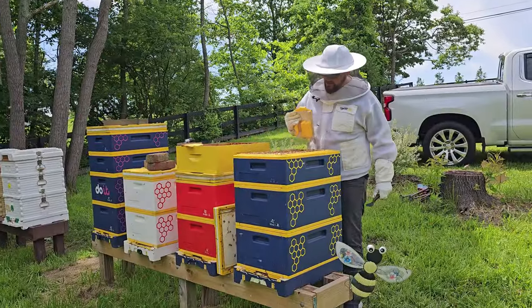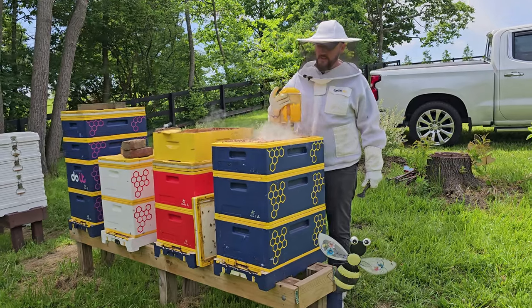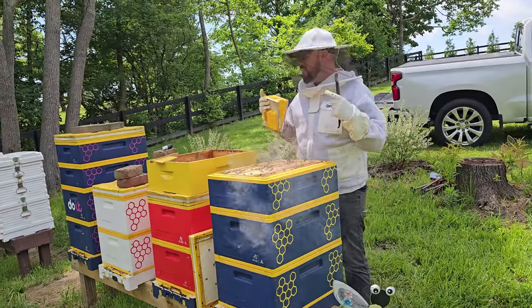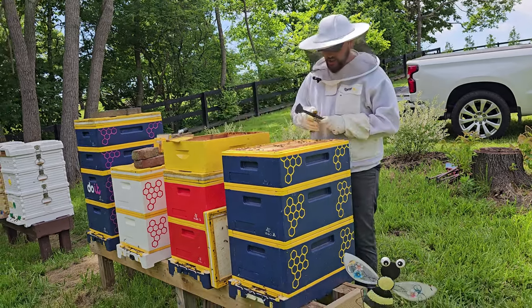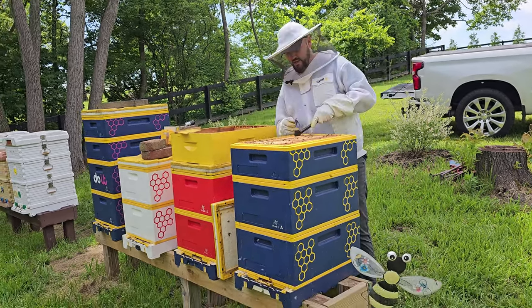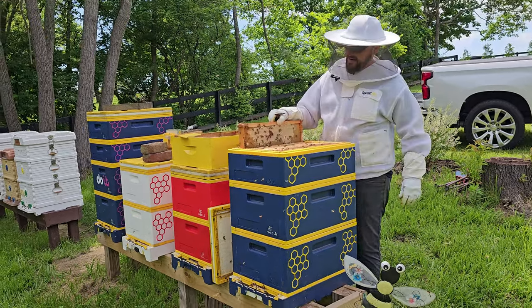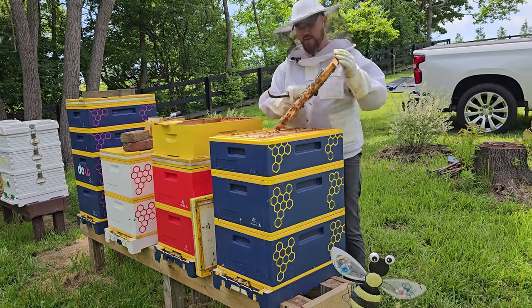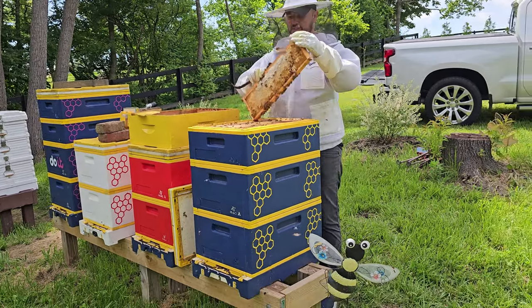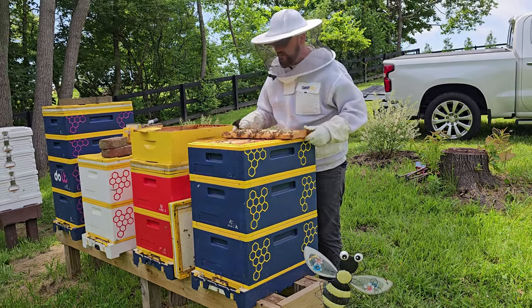Let's take a look — give them a little bit of smoke just to get them out of the way. Some of these might not be capped. I do have my refractometer to actually measure the moisture. We'll just take a few frames out and take a look. Here we go — this is the end frame, some of it capped, some not. Let's take a measurement right out of this frame.